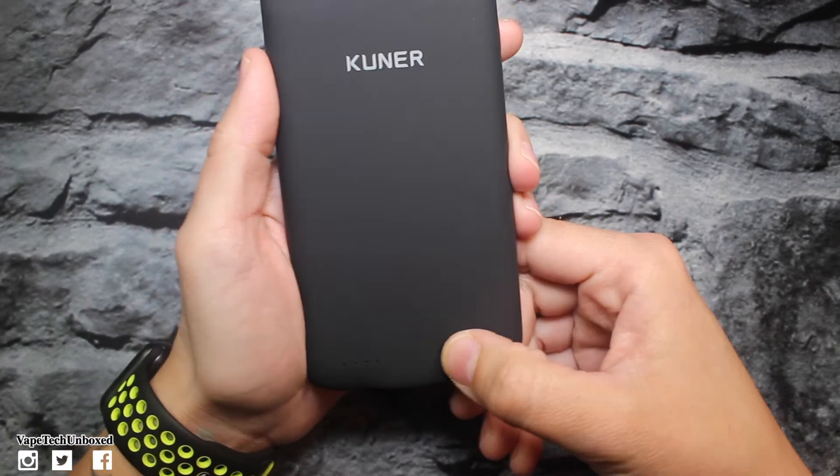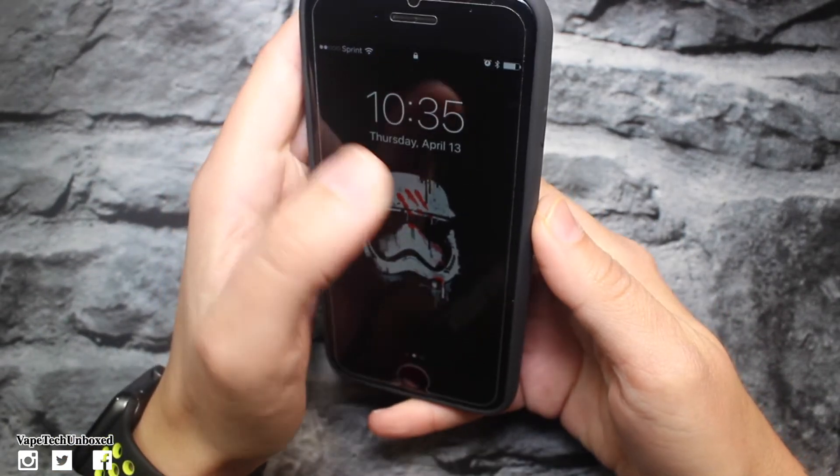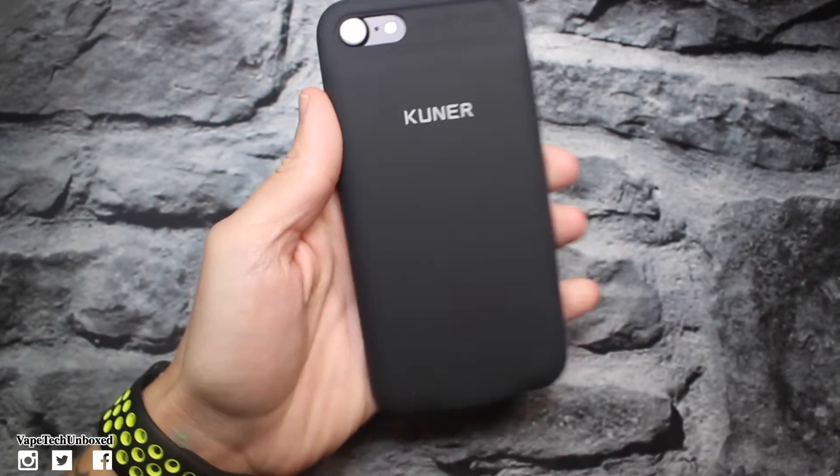Let's go ahead and turn it on. Do we start charging? You have to hold it down — there we go — and now it's charging up. It is charging the phone. This is dope, that's pretty sick.